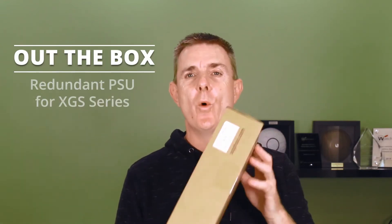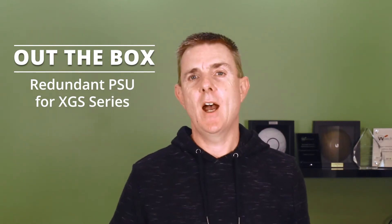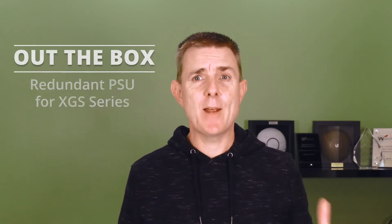Hi and welcome to this edition of Out of the Box. My name is Paul. Today we're going to have a look at what is in this brown box. This is the Sophos secondary power supply for the XGS series. Let me show you what you get in the box, and then I'll also show you how it fits to a unit, because that stumped me the first time I did it.